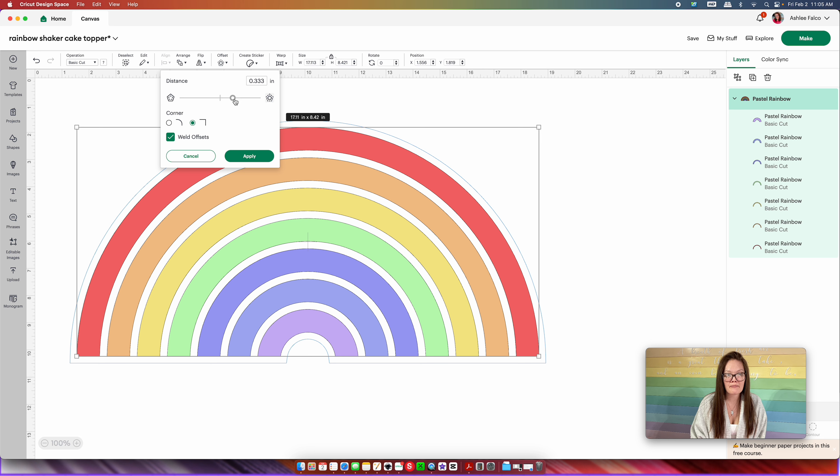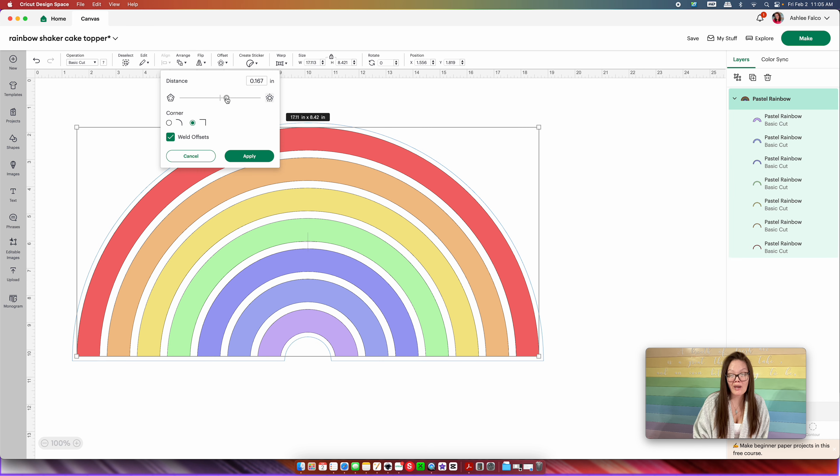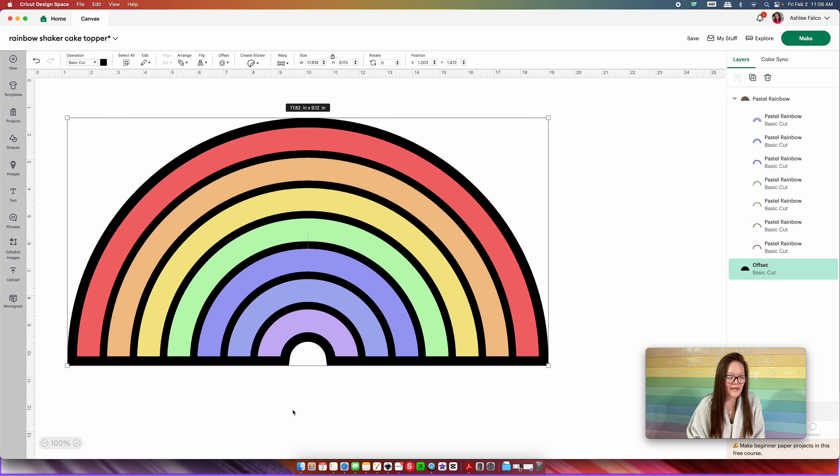You can drag your mouse to make your shadow larger or smaller. I would suggest keeping it towards about 0.347 — you don't want it too thin or too thick, because too thin makes it hard to glue your shaker components to. Make sure 'welded offsets' is checked, then press apply. I want my offset to be white so it looks like it's in a cloud, so with it still selected I'll change this black color over to white.